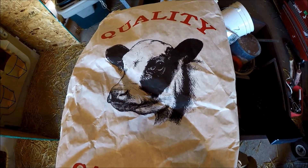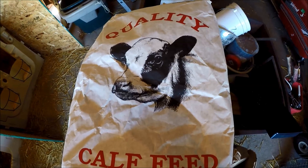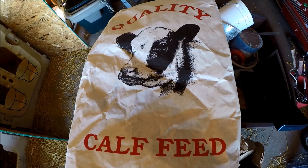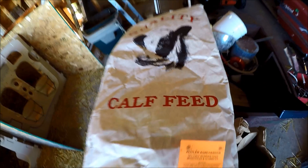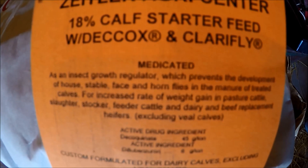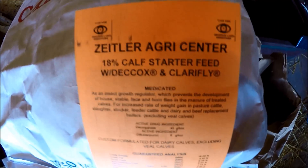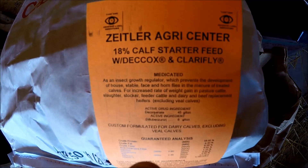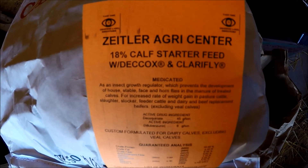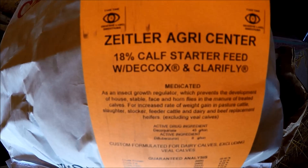Today I'm going to show you what we're doing to supplement our calves and what they're eating. What we're getting is a calf starter, and it's medicated. It has an insect growth regulator which prevents the development of house, stable, and face and horn flies in the manure of treated calves, so it helps for that.